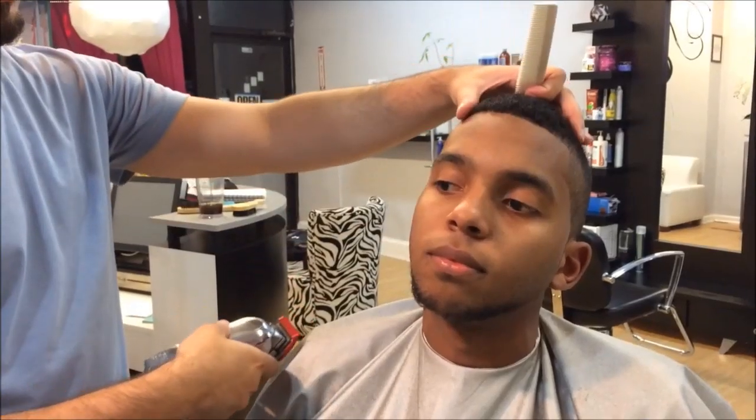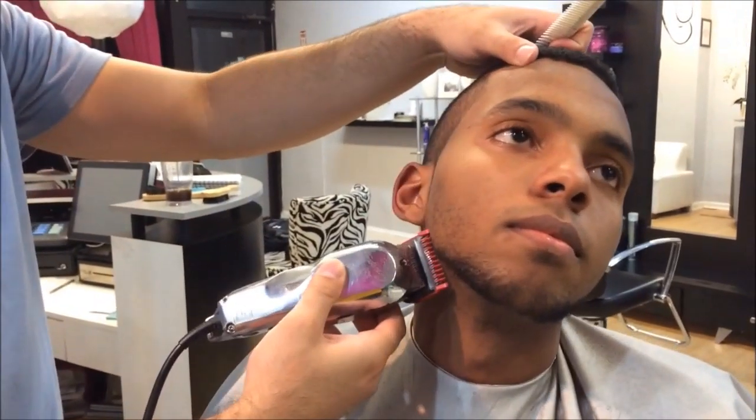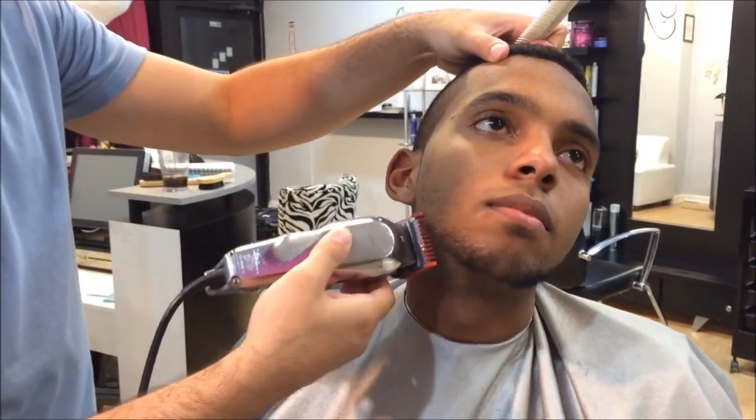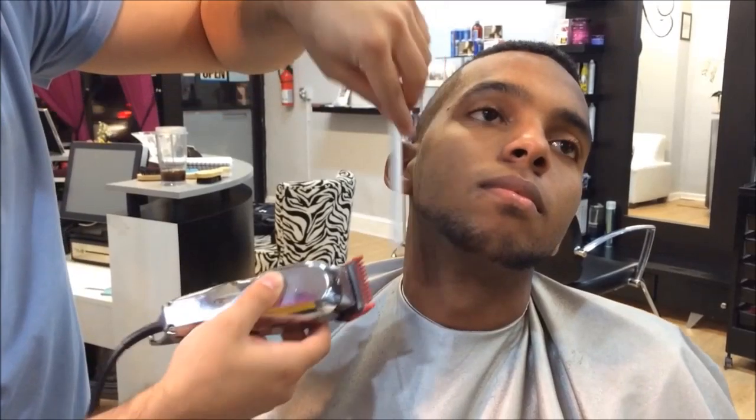Hey everybody, this is David from shaving art dot com, Instagram the best barber, and today I'm gonna show you how to do a Louis beard. Check it out. What you want to begin doing is pretty much evening out the hair.